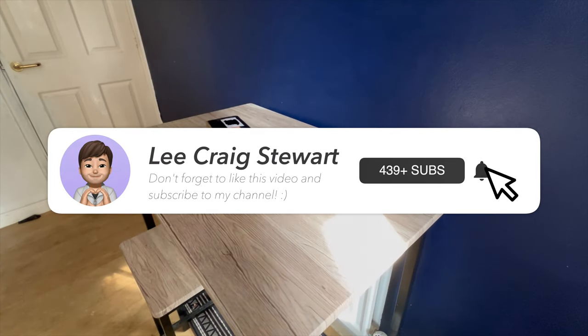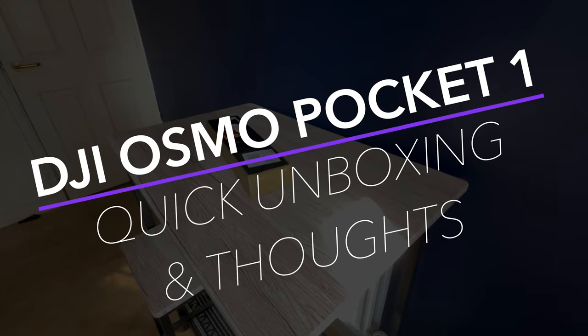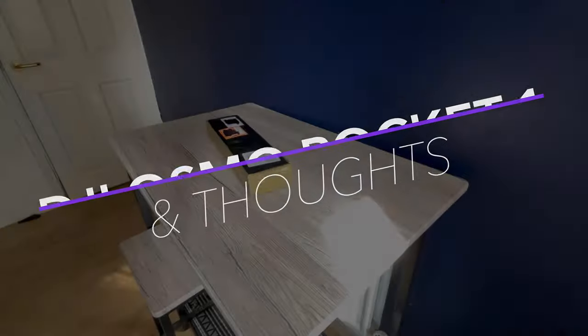Hi guys, in this video I'll be unboxing the DJI Osmo Pocket 1. I will also be giving you my thoughts about this product, so let's get started.